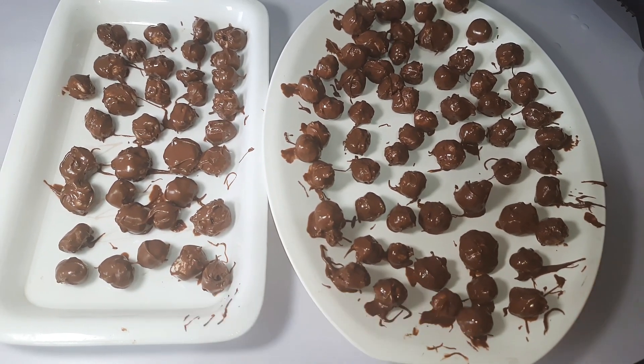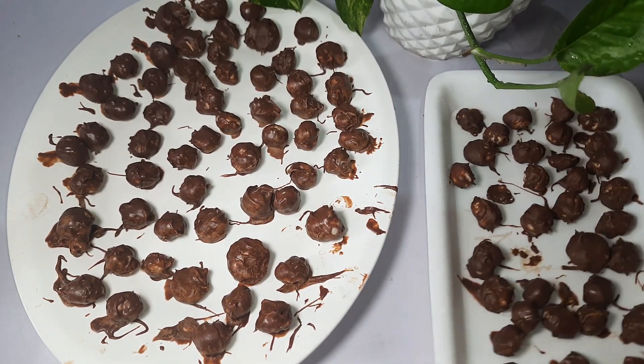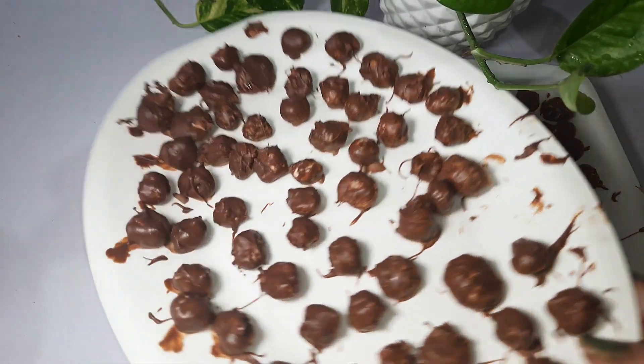You can also leave them overnight. After that, you can serve them as a dessert, as a snack to munch on, or you can add them with milk.